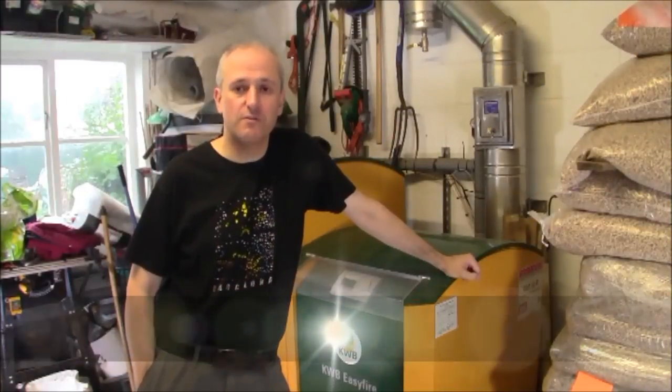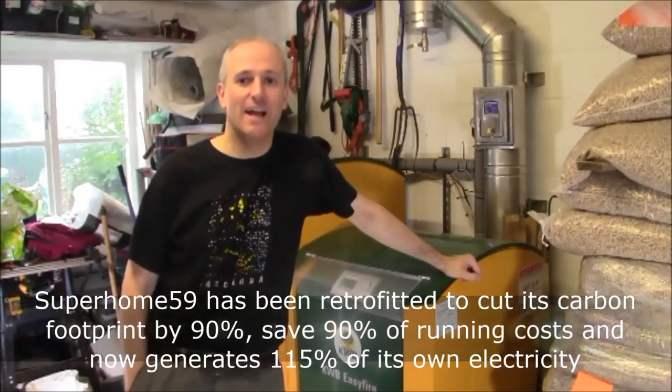Welcome to another SuperHome59 video. This one's all about cleaning a biomass boiler.